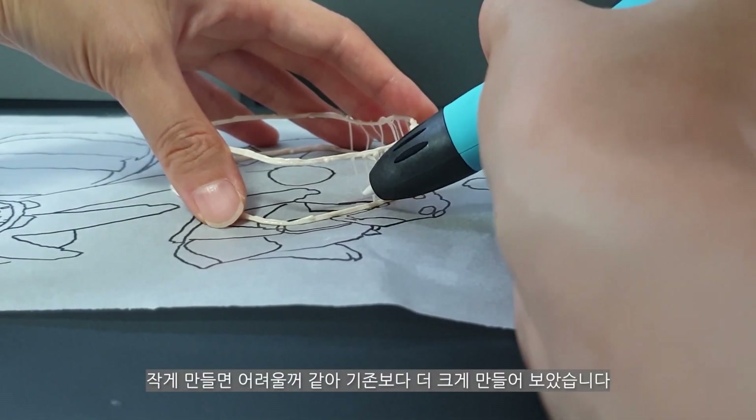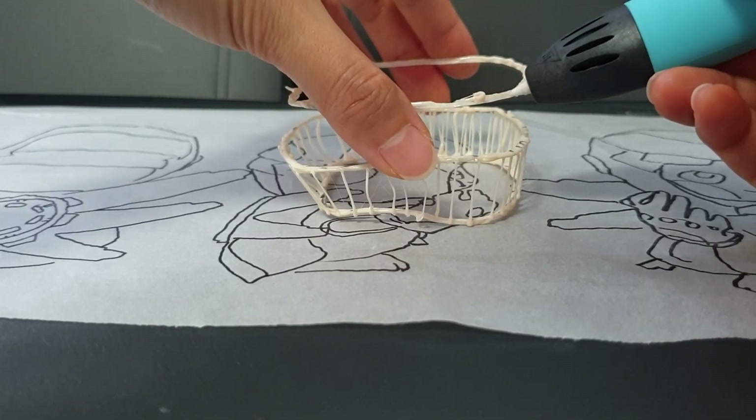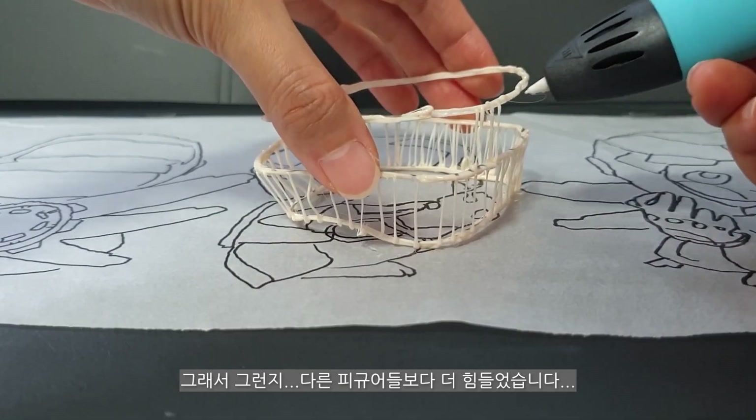It's hard to make it easier, so it's more difficult for me to make other figures.